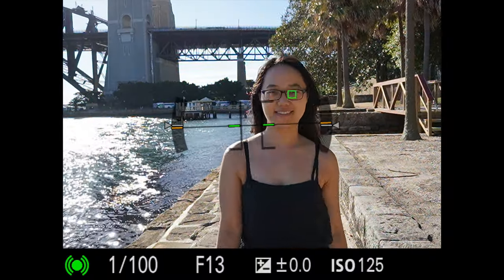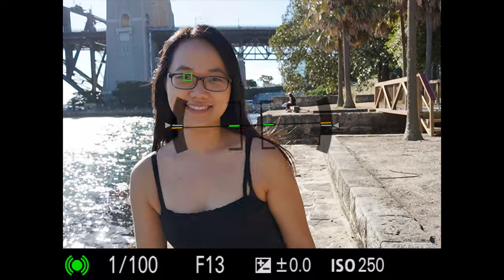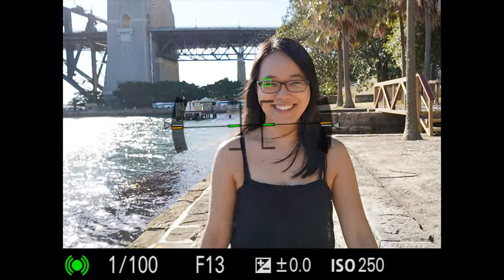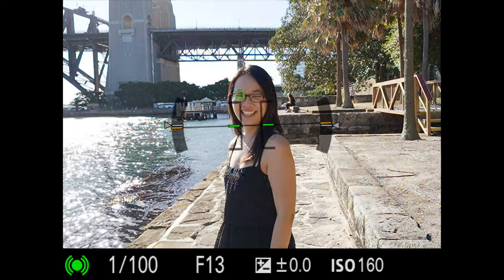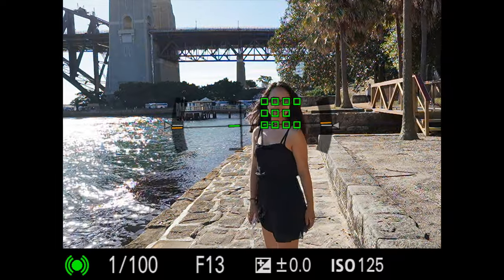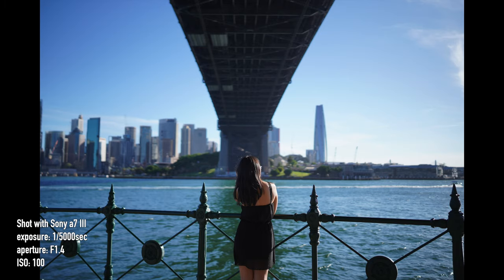The Sony 35mm f1.4 GM looks to focus quickly and works well with eye autofocus. From what I've seen so far it's been quite accurate, but it did hunt a bit in low light situations.